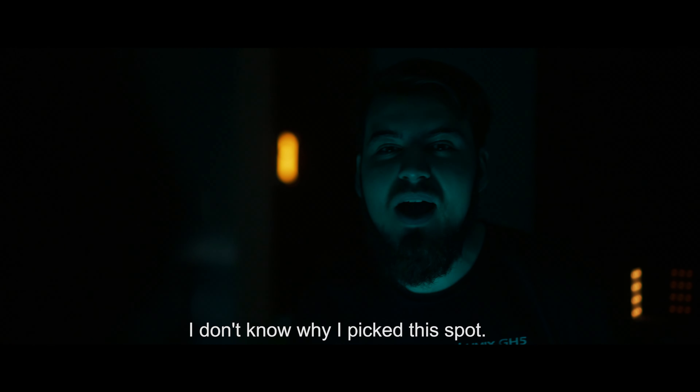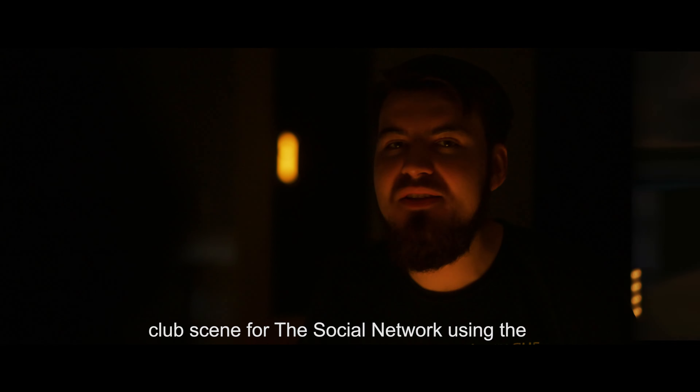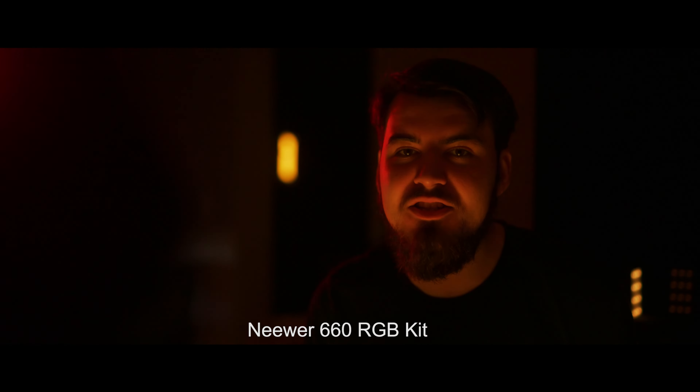In this video I'm going to show you how to create the club scene from The Social Network using the Neewer 660 RGB kit.